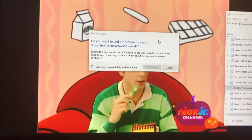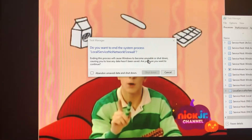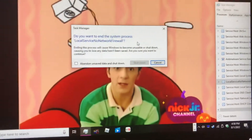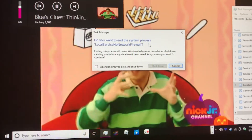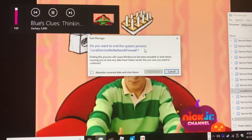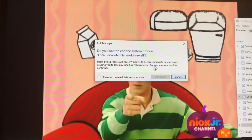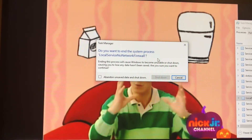A popsicle stick and an ice cube tray. Maybe Blue could pour the orange juice into the ice cube tray, and then maybe she could put the popsicle sticks into the holes of the ice. And then she could put the ice cube tray — where do you put ice cube trays? Freezer! In the freezer. Then the orange juice will freeze.